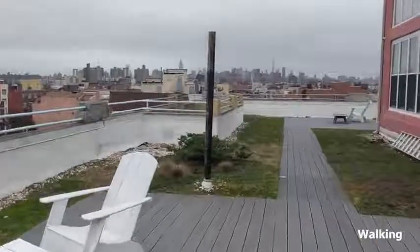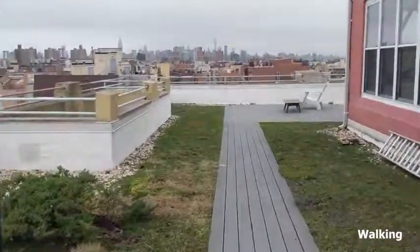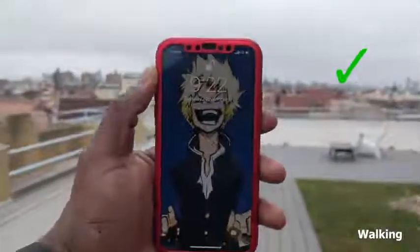One of the things we all like to do is use our phone while we're walking around. So let's go ahead and try it out. Boom — there you have it. Done.